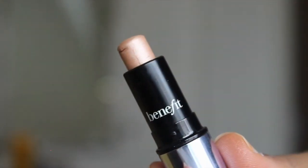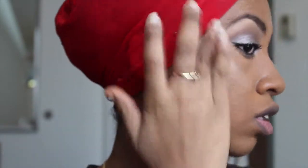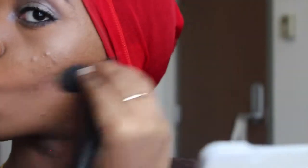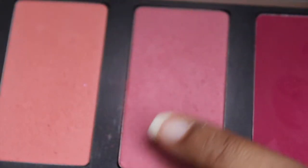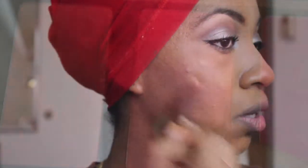Now I'm applying Benefit's What's Up highlighter to my cheekbones, the bridge of my nose, and my cupid's bow. Now I'm contouring with my NARS contour blush in Gina. And now I'm applying this pink blush from Inglot — I forgot the number, I'll list it down below.